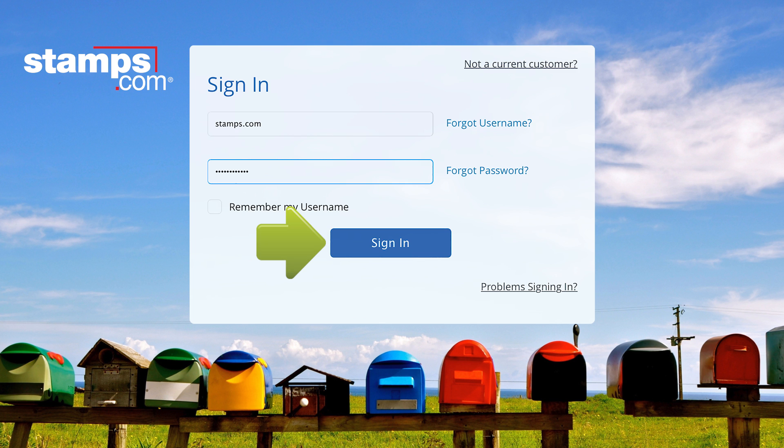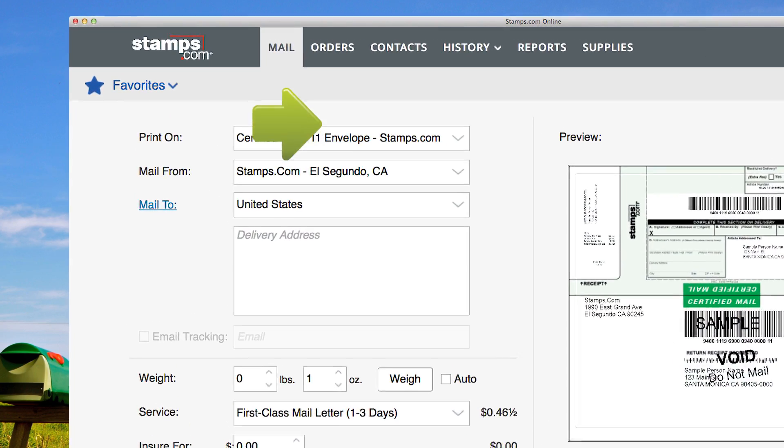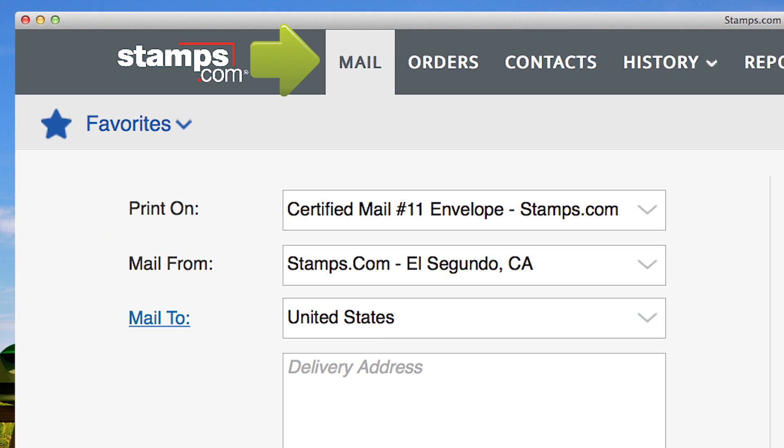First, sign into your Stamps.com account. Then select the Mail tab.